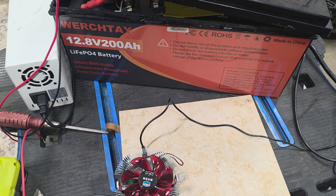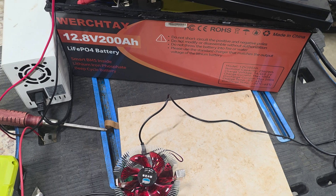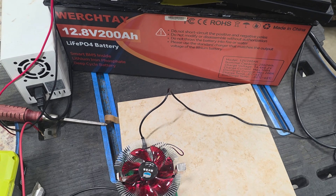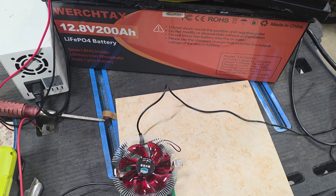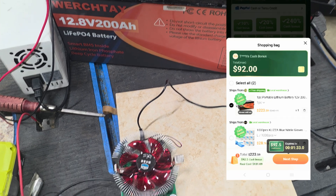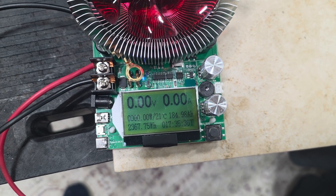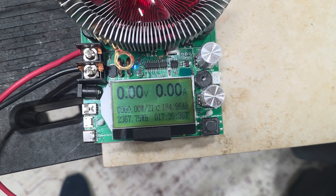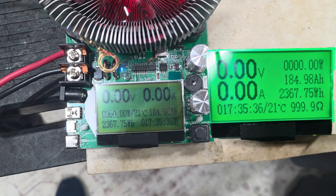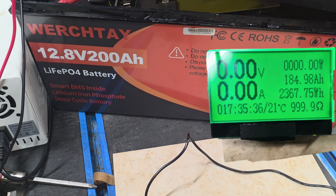Doing a teardown on a Wartray 200 amp-hour lithium iron phosphate battery purchased on Temu, for about $115 after credits. The discharge test was done at 11 amps and it got 184 amp-hours. It's supposed to be rated for 200.